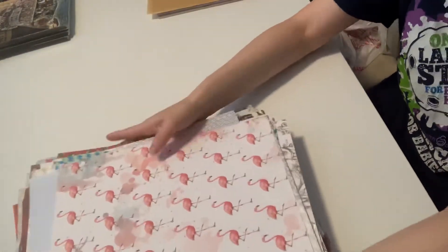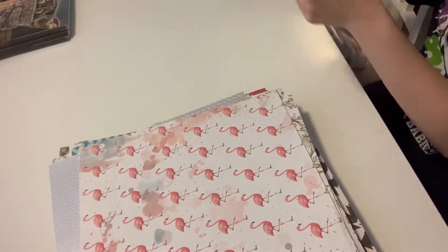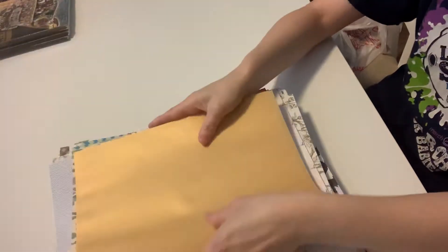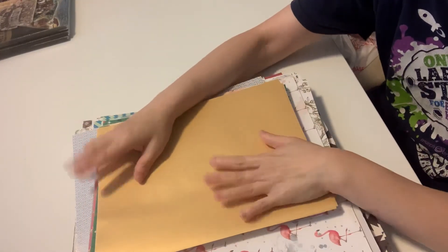Whew! That was a lot. So again, this is going to be $75 shipped, and I will have my email link down below. That's a huge stack of papers, and I will catch you later. Bye!